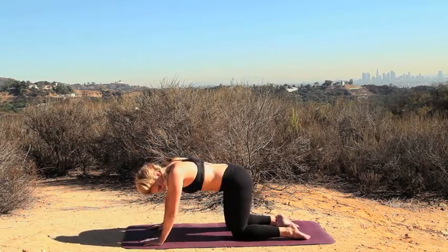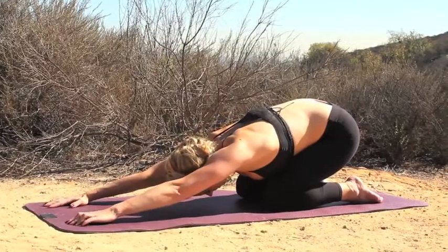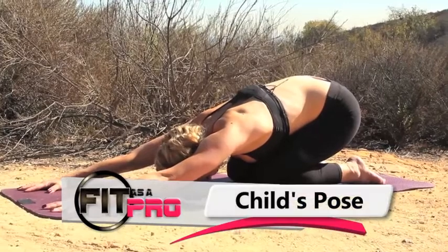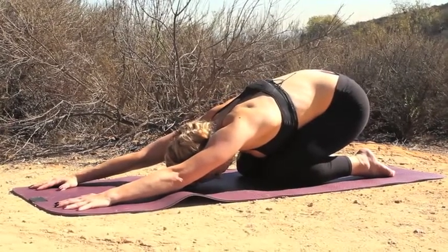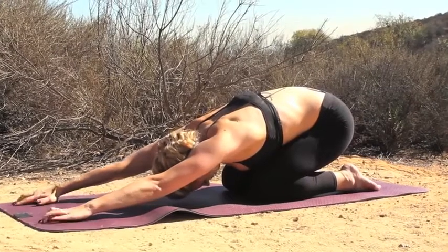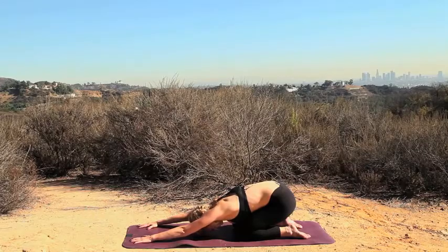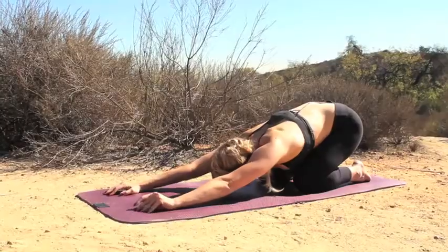Now we're going to go into a child's pose. Lay the tops of your feet flat and you're just going to sit back onto your heels and outstretch your arms as far as you can. Just lay there, stretch your arms out, your shoulders out, your back out, and continue your breathing. Sit back a little bit farther if you can. Keep reaching. Take one more good breath in and out — nice and relaxed.